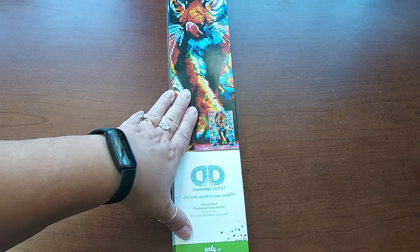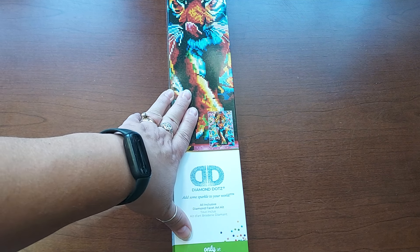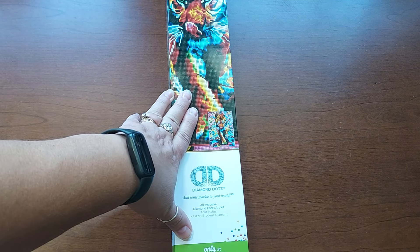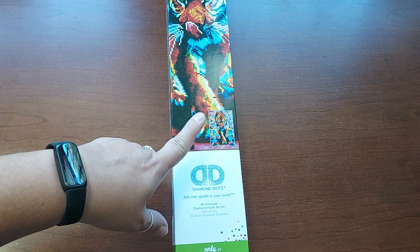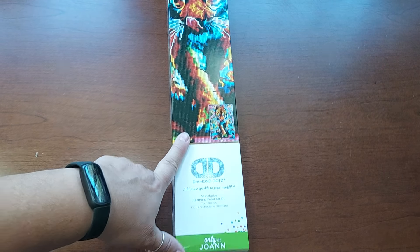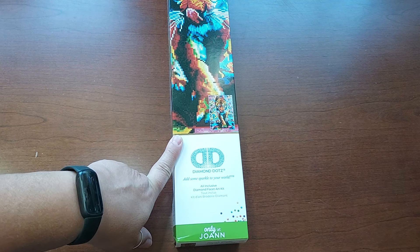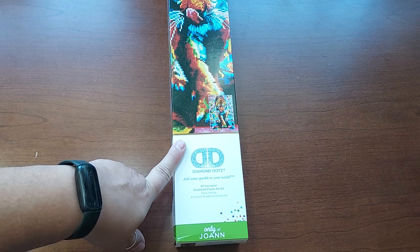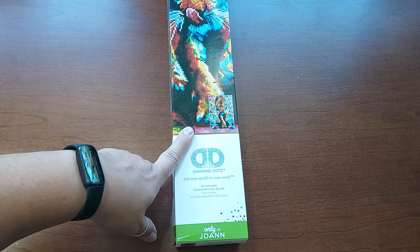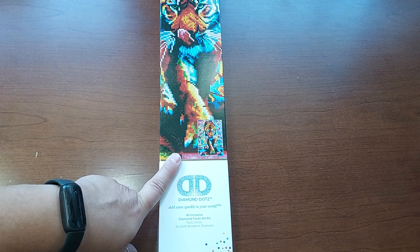They had a special a couple of weeks ago — like 50% off or whatever it was — so I got some things. This one is really pretty, but they also do have it at the store. Some of them on their website they don't have at the store, depends on the store. I just went to Joann's today, actually went to get some yarn, and they have this one there. I think the price is maybe like $20. It's not expensive.